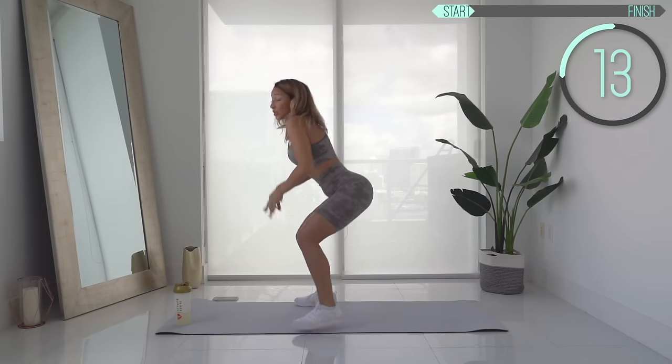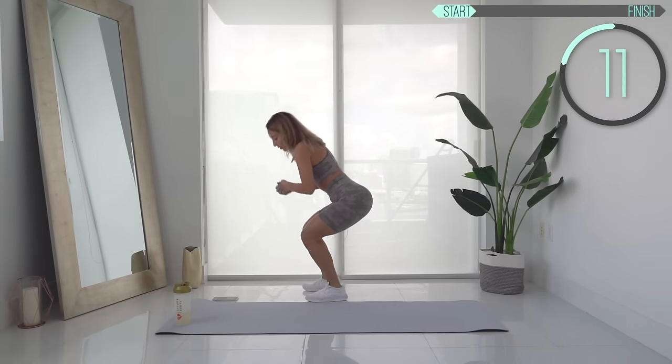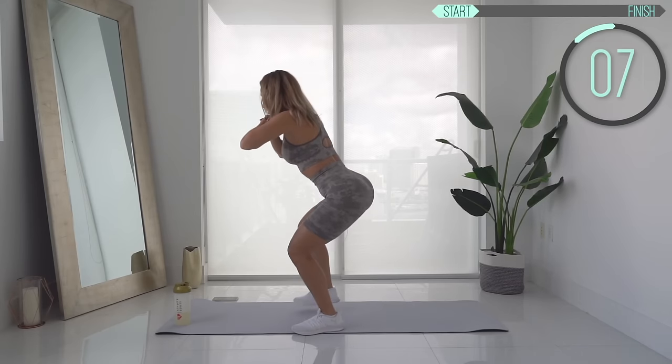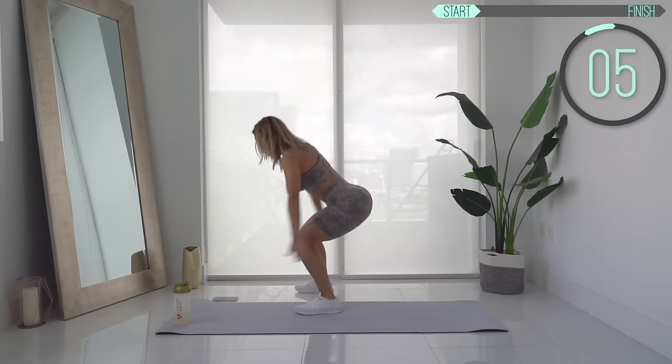Stay low, come on, you got this. Your glutes should be on fire. Doing this with a resistance band — that burns. It's a great exercise. Almost there, come on!